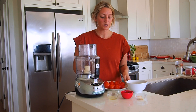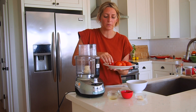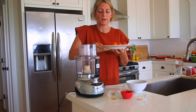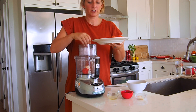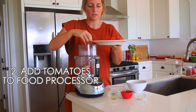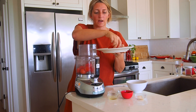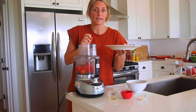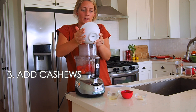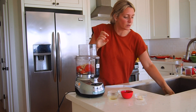We just got our tomatoes out of the oven. You can see they're really soft, I can barely pick them up, and the skins are coming off — they're going to turn into a nice smooth sauce. You can always use canned diced tomatoes too in place of roasting them. We went ahead and put our tomatoes in the food processor and I'm going to add the cashews, because cashews are what give it that creamy texture without any dairy.